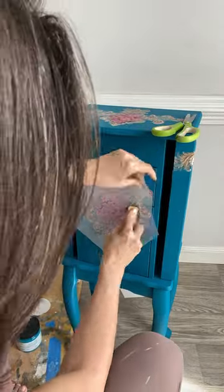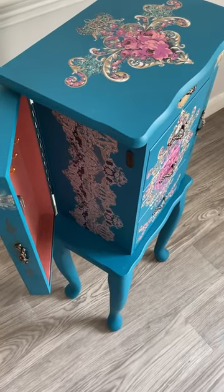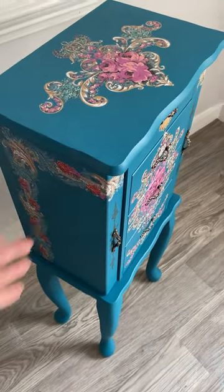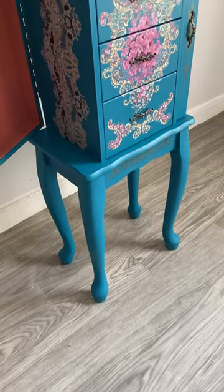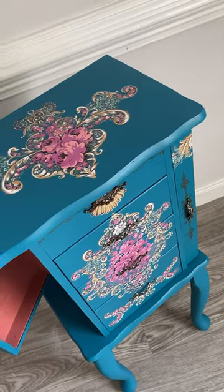The questions mostly asked were about this transfer — it's called The Gilded Age from Dixie Belle. You can find it under Bells and Whistles on the Dixie Belle paint page. This transfer is from a previous release, but it's really complimenting this color choice well.